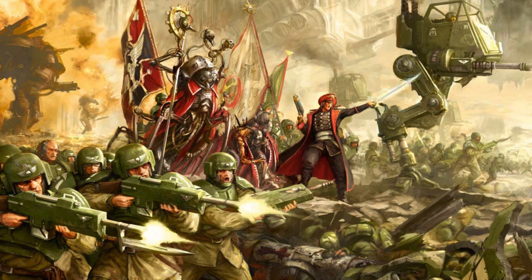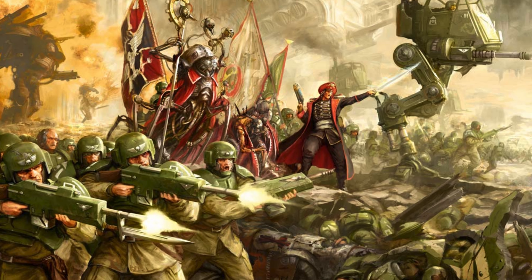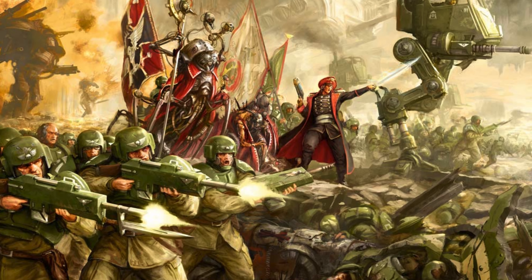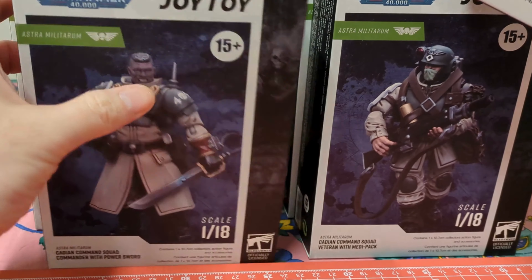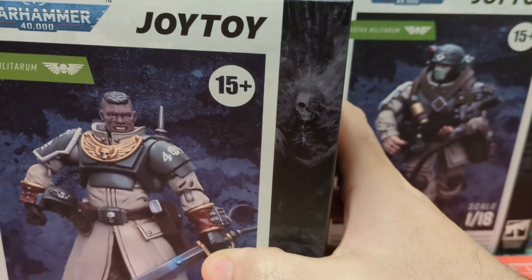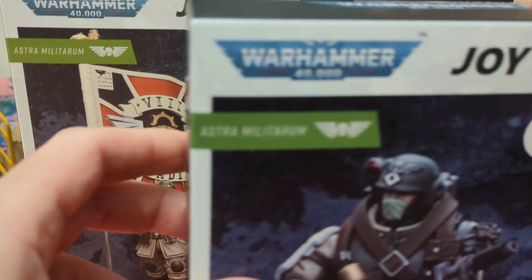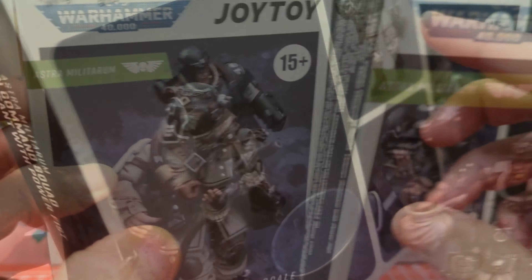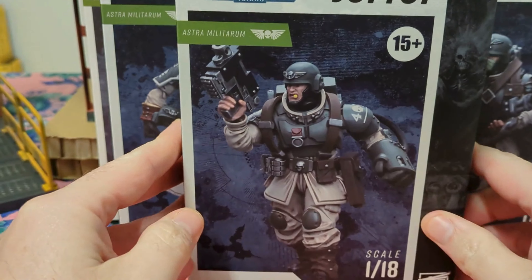The 8th Cadian Regiment is one of the most famous units fighting against the countless abominations of chaos and defending the gate closing the Eye of Terror — or at least, it was before the destruction of Cadia itself. Let's revive the legend with this command squad that JoyToy released a while ago: five figures that look like a close reproduction of the miniatures. Let Cadia stand in front of us!